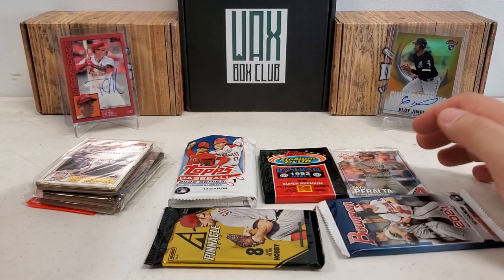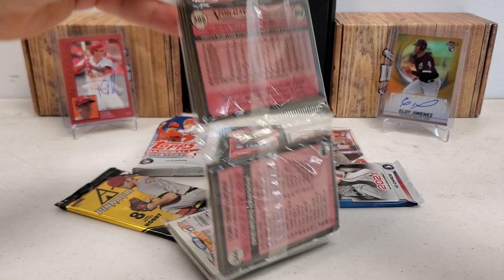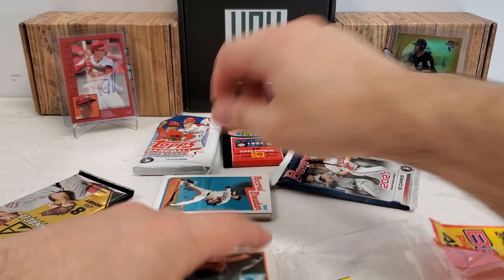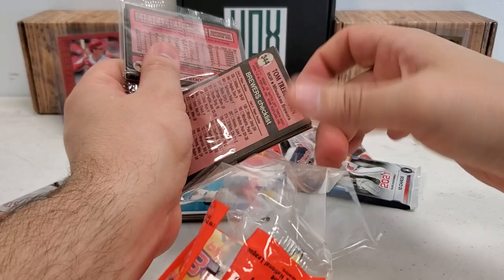Can't expect the craziest pulls from some of this stuff, especially the rack pack. But it is fun to delve into these old packs — stuff you just don't see opened every day anymore, and probably for good reason. It was definitely viewed as the junk wax era, rightfully so. However, this stuff is, believe it or not, becoming a little bit more scarce, so the prices have started to rise on things you couldn't even give away for the longest time.